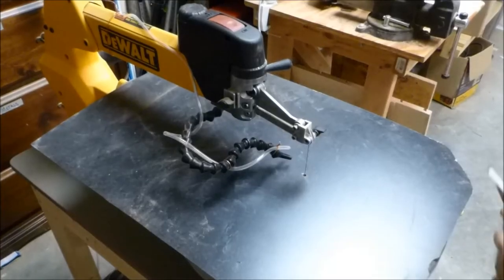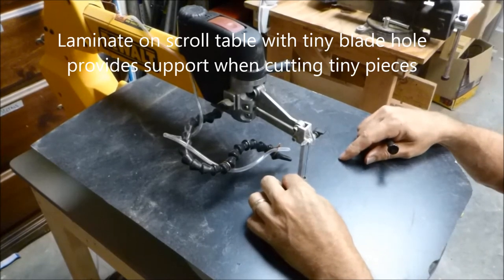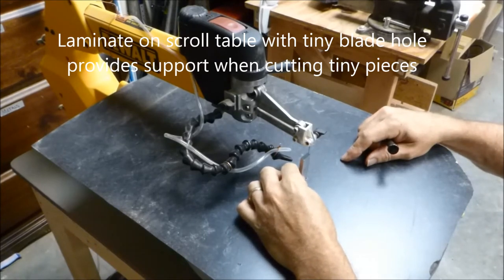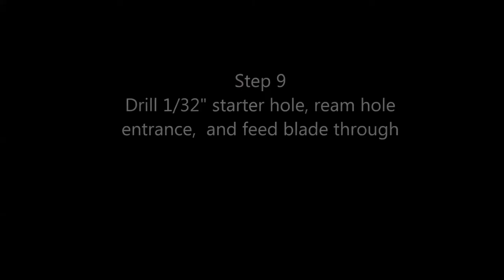Step eight: before cutting, make sure your scroll saw blade is exactly perpendicular. If it's not, things will be shifted and won't come together as well. Spend a little time and make sure it's as close to perpendicular as you can get.